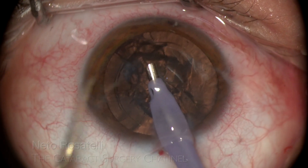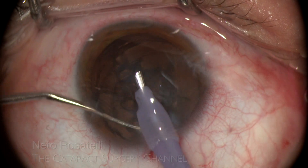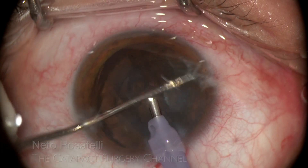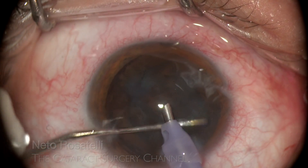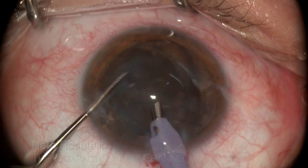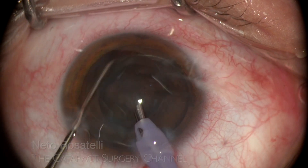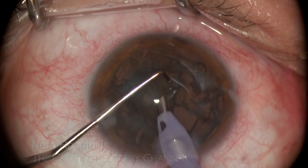The incision-adjacent cord opening avoids ballooning. The bag can be seen slightly rotating with the maneuvers and going back — a sign of loose zonules. I decide to proceed to nucleus aspiration, diminishing intra-bag volume. The epinucleus shell can be more easily rotated then, in order to release more cortex.